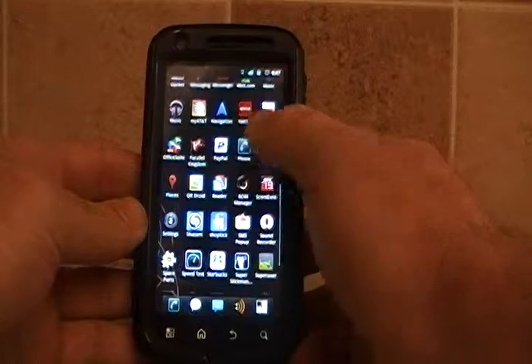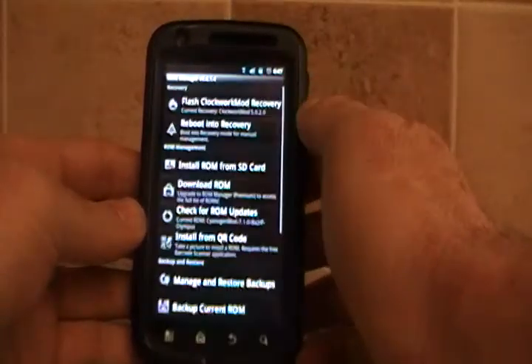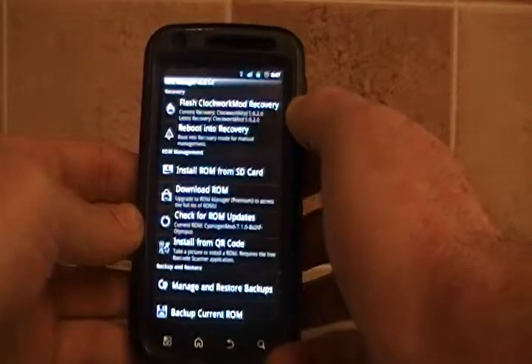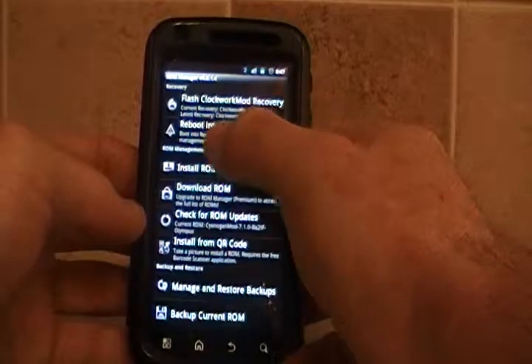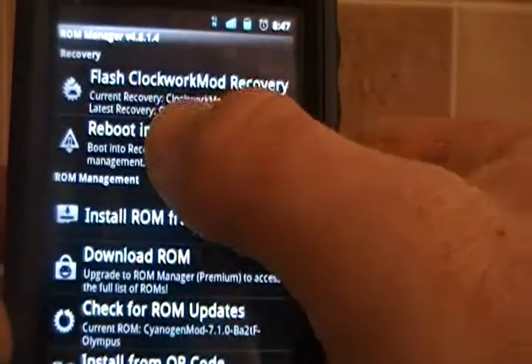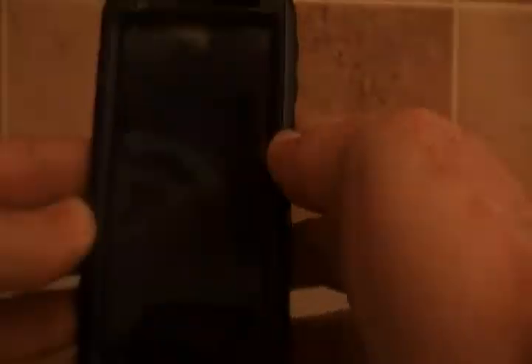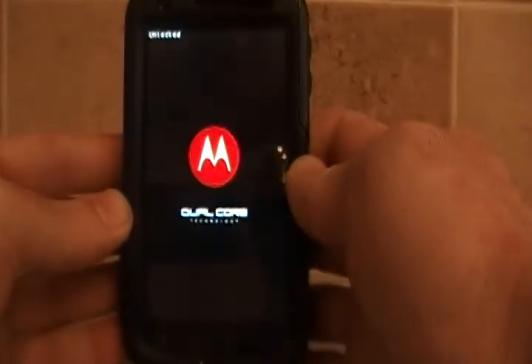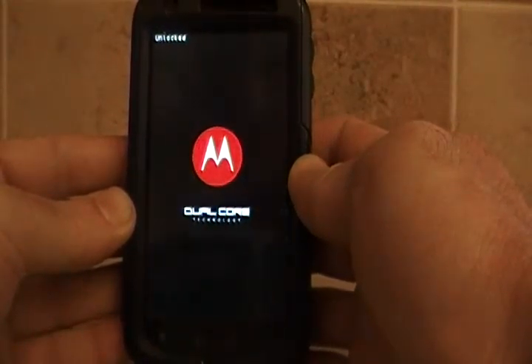So what I'm going to do is go to the ROM Manager — I have the free one. What we do is we will say reboot into recovery, which is right here, and then we'll say OK. It will grant it superuser rights, and then it will reboot the phone into recovery.